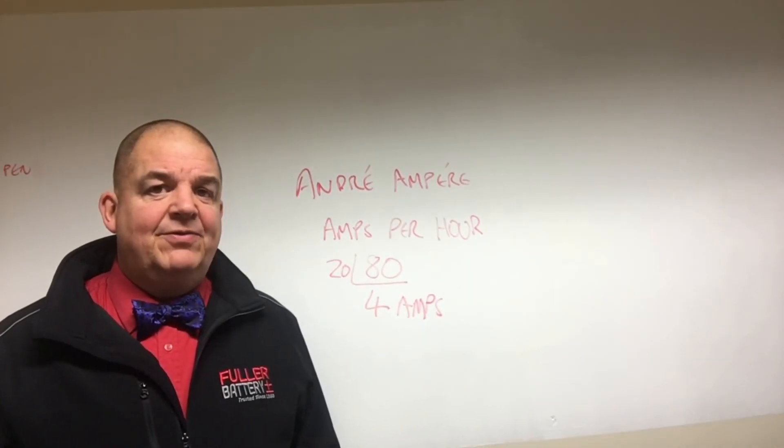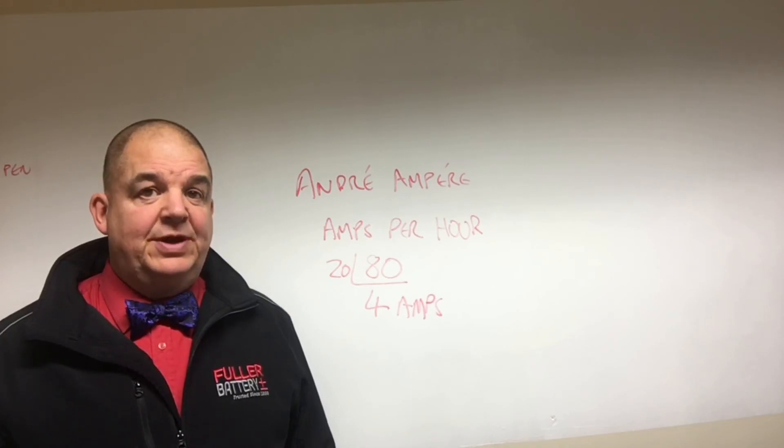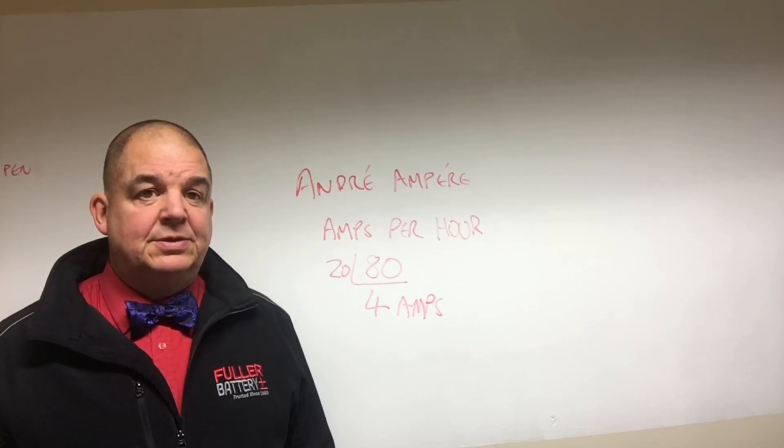You can watch our other video on wattage to make sure that the size of your battery is correct for the purpose. Thank you for watching our video. If you'd like more information, please visit our website at www.countybattery.co.uk or call one of our experts on 01623 757 377.